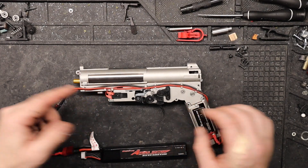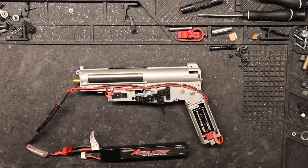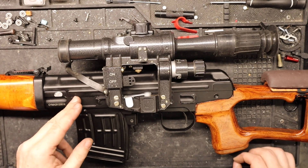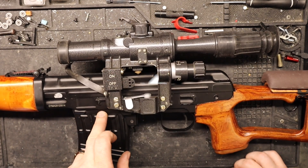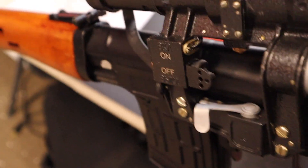I'm going to go ahead and assemble the whole rifle together with a little magic trick of mine — one, two, voilà, it's all back together. Now we can get to the chrono and see what this thing gets. What FPS is this SVD going to get with 0.20 gram BBs? Comment below — it's chrono time!